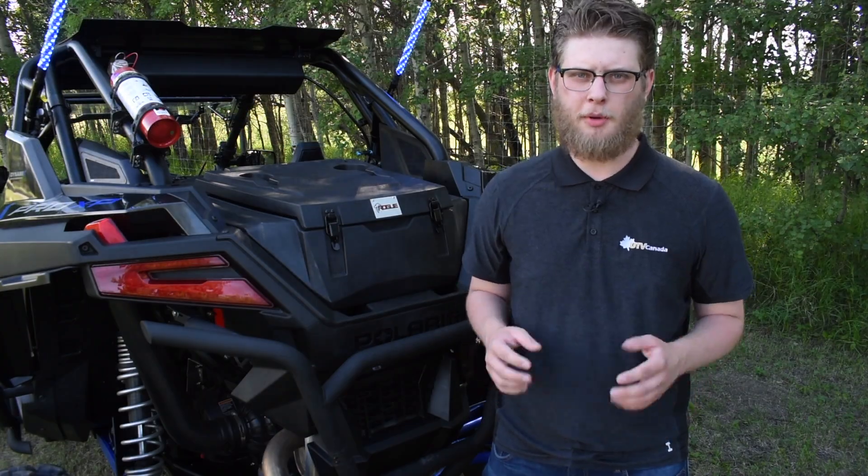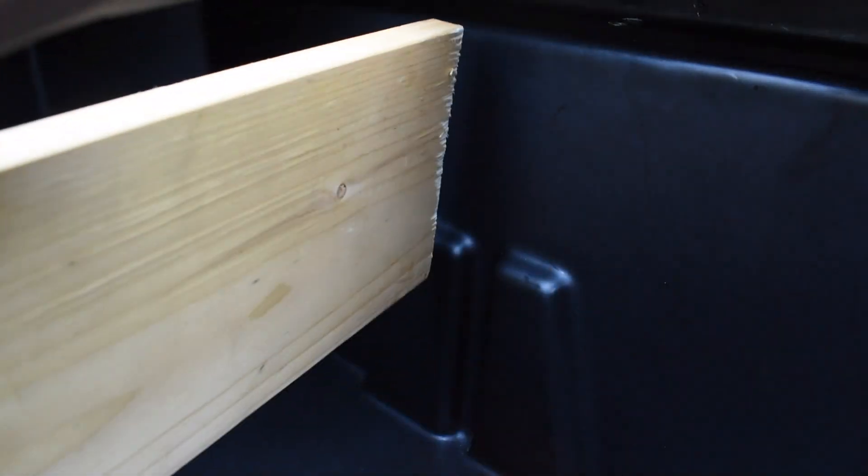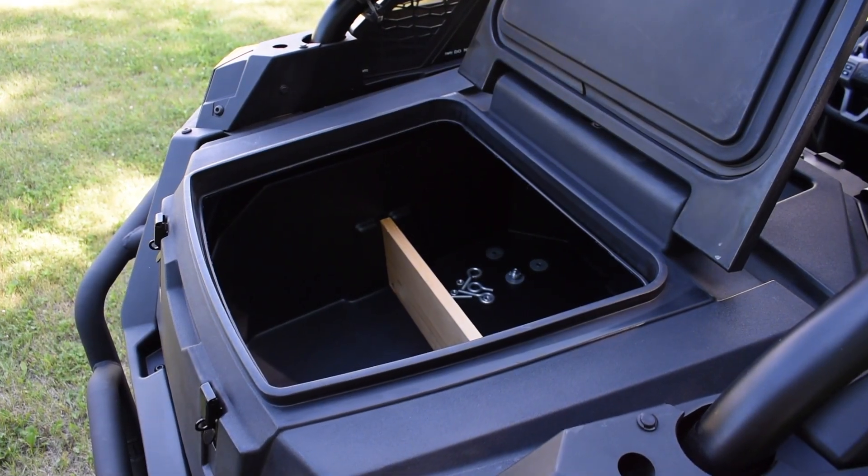Another common problem that we kept in mind while designing this cargo box was organization. You need to be prepared when you go riding, and there's nothing worse than opening up the box and seeing the mess of your teenager's room. But with the Rogue box, there's an option to add in dividers to these slots on the inside to keep all of your stuff as neat and as organized as you want it.